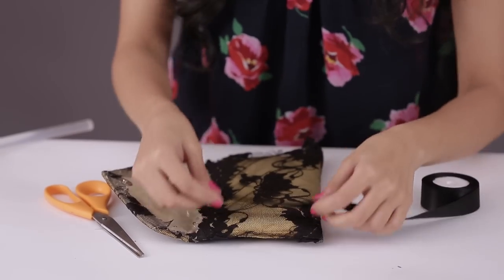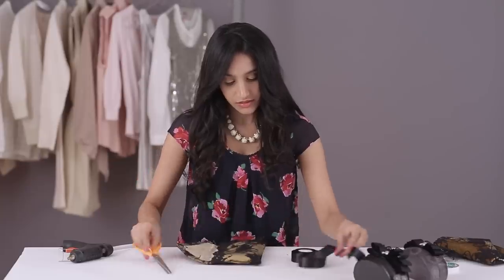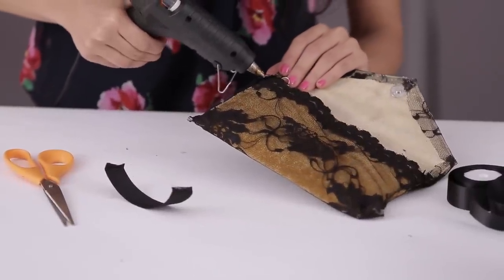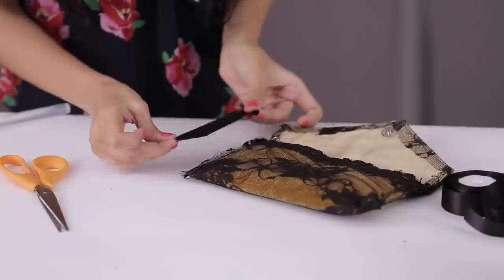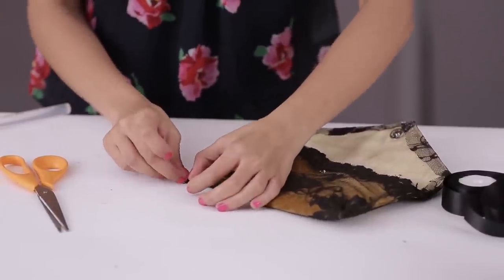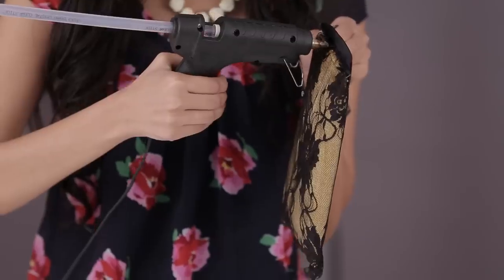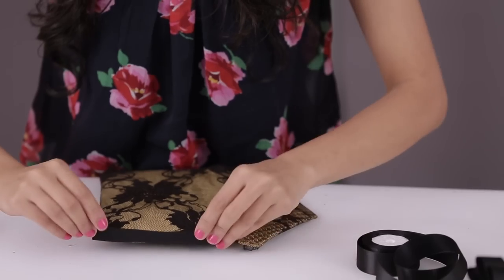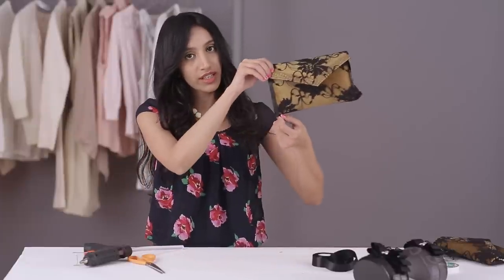And now we're going to take the ribbon. Measure the size of this shorter end and just cut. Using the glue gun, just line that corner of the clutch and stick half the ribbon width-wise on the glue. We're doing this to hide the stitched edges because we don't want any rough edges coming out. Now with your glue gun, do the same on the back. So the edges will look like this.